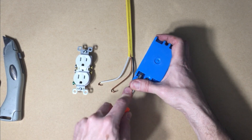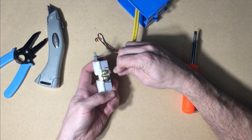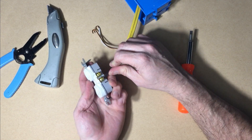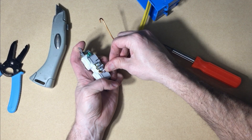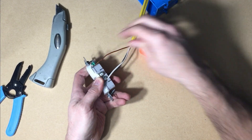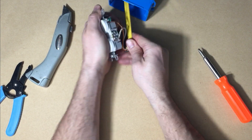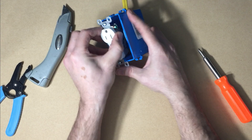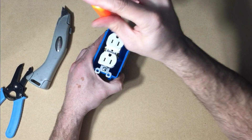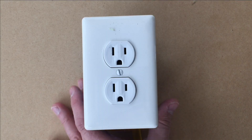Punch out one of your knockouts. Feed your wire into the box. Hook the black wire to one of the brass screws like this and tighten it down. The white wire goes to the silver screw, and the bare copper wire goes to the green screw. Bend these wires right here, and then again right there, and tuck it into the box. Screw these down, put it on the cover plate, and screw it down. And there it is, all done.